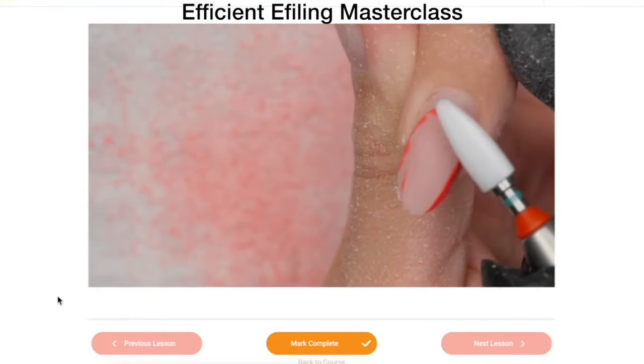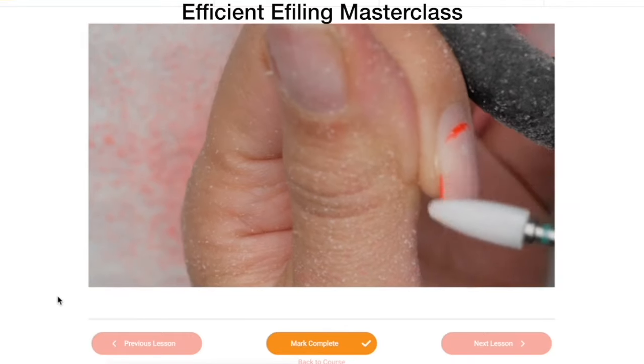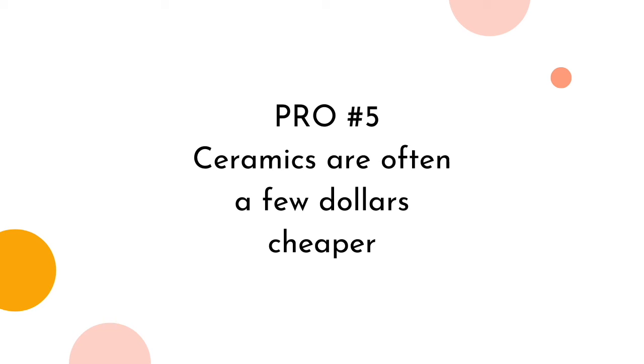Cases where you might use a ceramic over the natural nails include nail imperfections, bumpiness, or complete product removals — however, this should only be done after proper training. You can and will thin down your natural nails or someone else's with improper use, and if you're going to nip those nails, they will hurt. Pro number five: ceramics are often a few dollars cheaper than carbides. So if you're not often removing bulk on nails, you can save a few dollars by only sticking to ceramic.